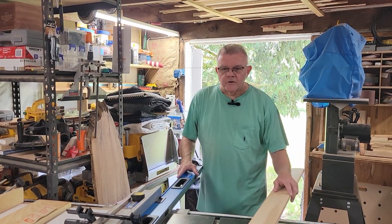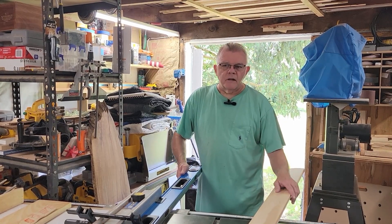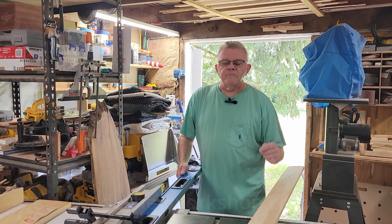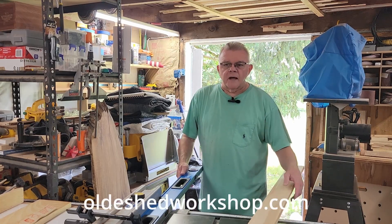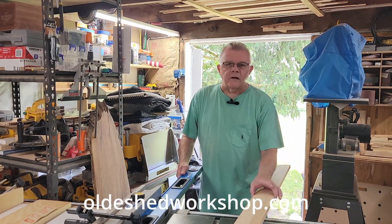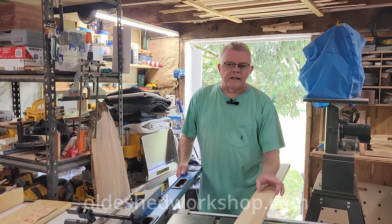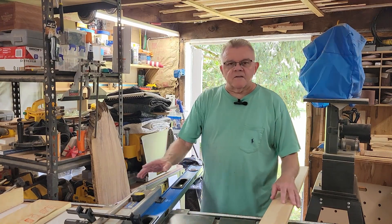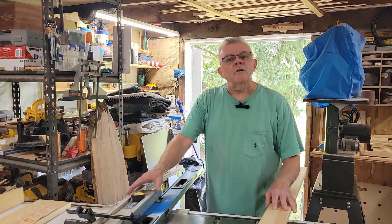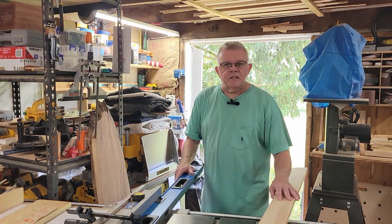Today I have a job I'm trying to do for somebody where I need to match baseboard in a very old house. The baseboard that I need to match is unavailable, so I had to buy a wider baseboard, and I need to rip it to the proper width. To do that, I'd like to share with you a little trick to make the fence on your table saw longer to accommodate ripping a long piece of material.